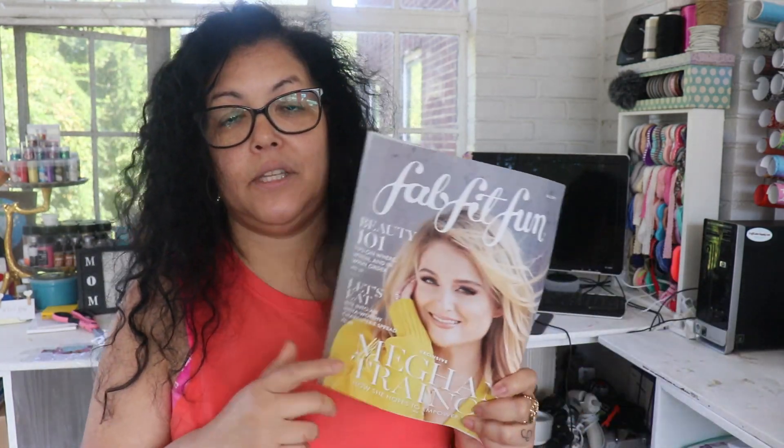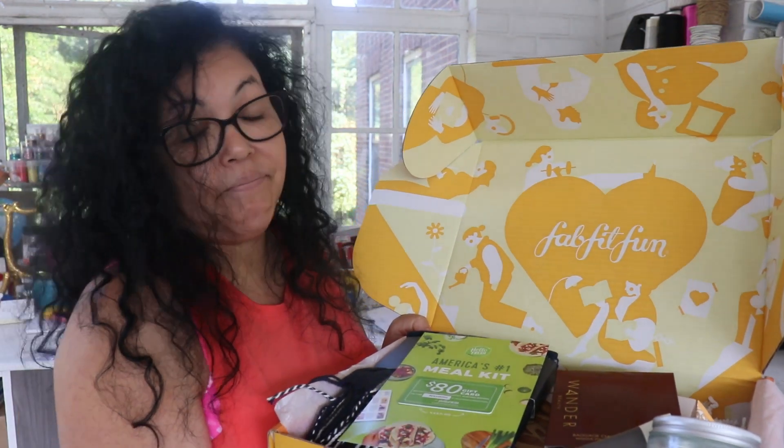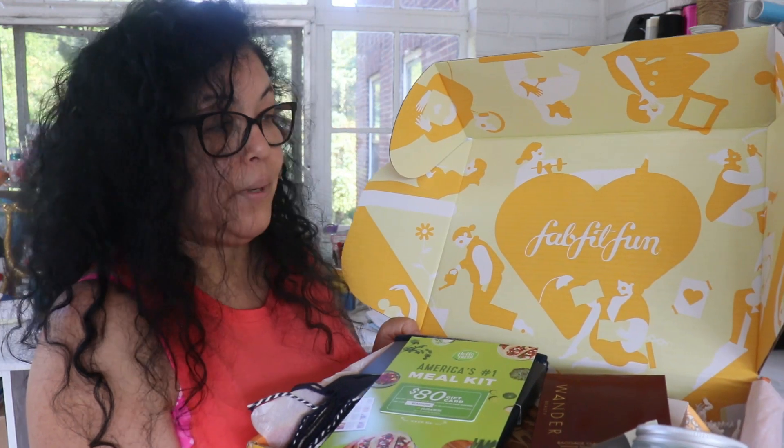Overall I like the FabFitFun box — it's just too much to get through sometimes. I enjoy every time they come, just like I enjoy BoxyCharm, and this has become one of my favorite boxes. I don't mind that it's seasonal because I wouldn't want to pay $50 every month. I enjoy the box, I love it, and I hope you guys give it a try — I'll put the link below. I love that it gives you options so you can pick three of your products and then it surprises you with the rest.